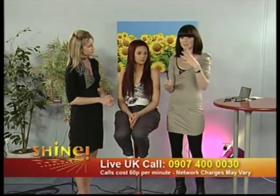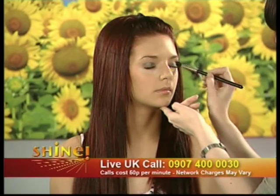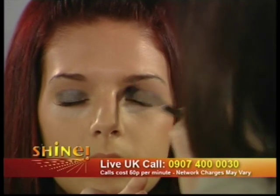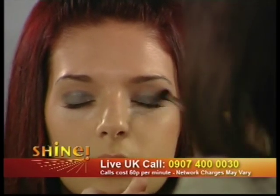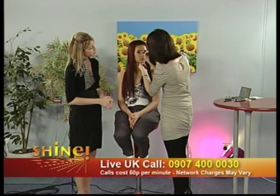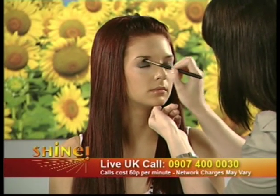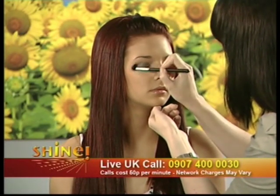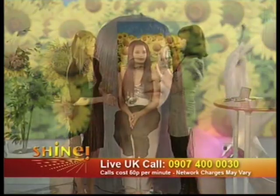Once the colour is on up to the socket, grab a blending brush — this is the second brush we're using today. It's very soft and fluffy and gives that diffused, smoky look. Run it into the socket like a windscreen wiper, backwards and forwards, to diffuse the colour — just blend, blend, blend. This is something you really couldn't do with your finger, which is why you really need a blending brush. It starts to diffuse the colour, making it so much softer, more elegant and sophisticated — it has to smoke out and wing out.